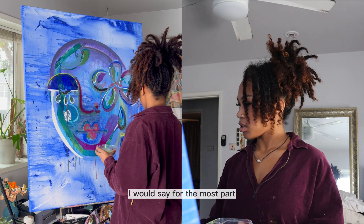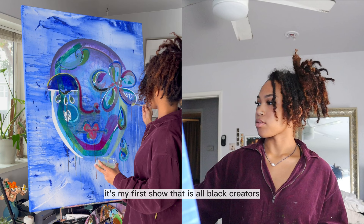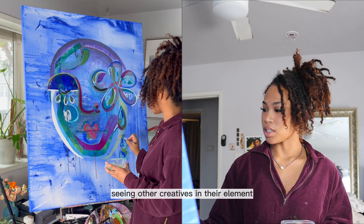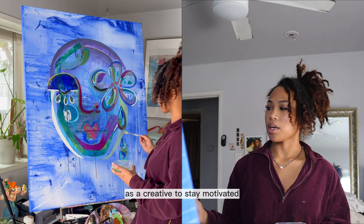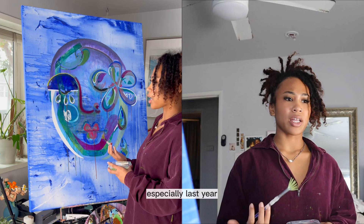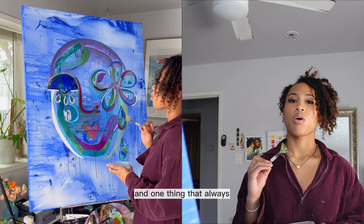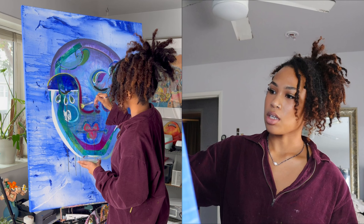I would say for the most part this painting's done but there's just so many little things I want to work on. But like I was saying last week, it's my first show that is all black creators and I just want to see everyone else's work. There's nothing that motivates me more than seeing other creatives in their element. It kind of reminds me who I am and really brings everything back home for me. I think it's really important as a creative to stay motivated and sometimes you don't even realize how unmotivated you are — it kind of just hits you one day. And not even having to see them, just see their work.